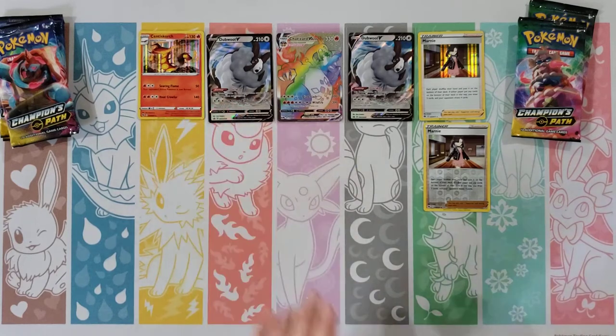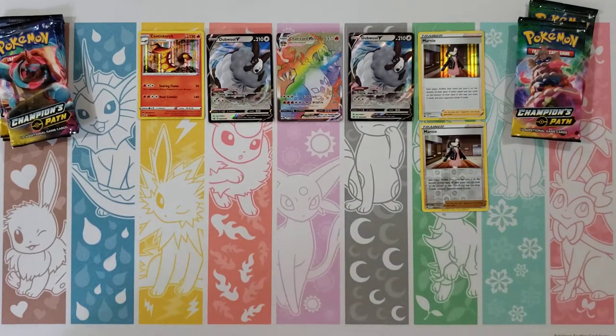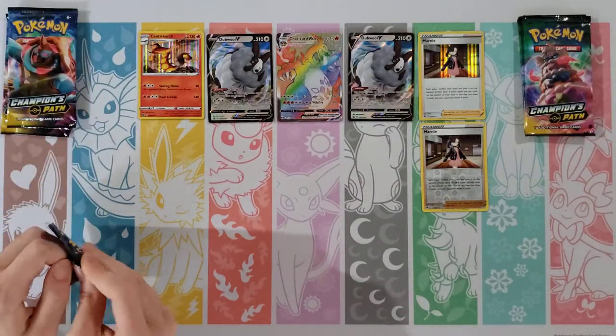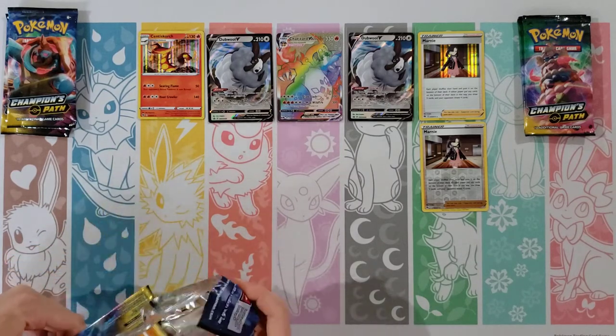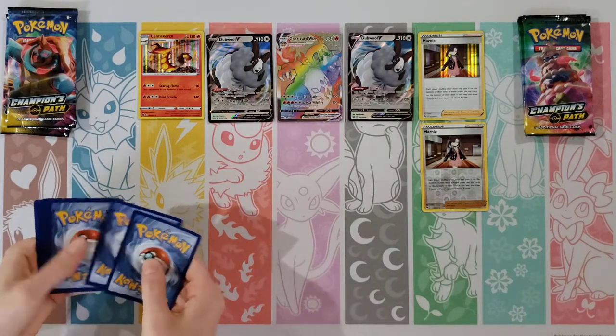I think you were still caught up on the Marnie a little bit — yeah, I was like oh, okay. Shall we just stop the video here? Oh yeah, maybe. Do you want my last two packs? Nah, I'll let you do them. That was unexpected and awesome — that is actually the second Charizard VMAX rainbow that we have pulled, so very excited about that.